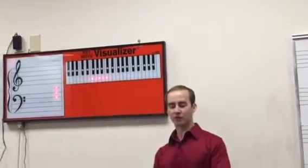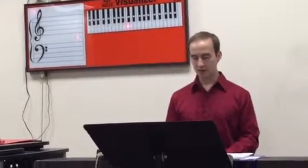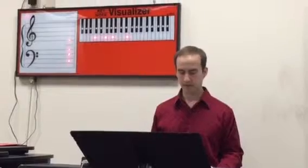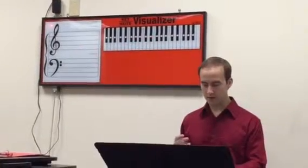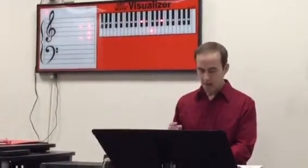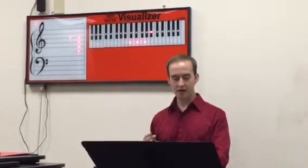Let's sing and play with our left hand all the chords we just played in time. 1, 2, 3, 4 — Because He lives, I can face tomorrow. Because He lives, all fear is gone. Because I know He holds the future, and life is worth the living just because He lives. Take a minute or so to work on those left-hand chords yourself.